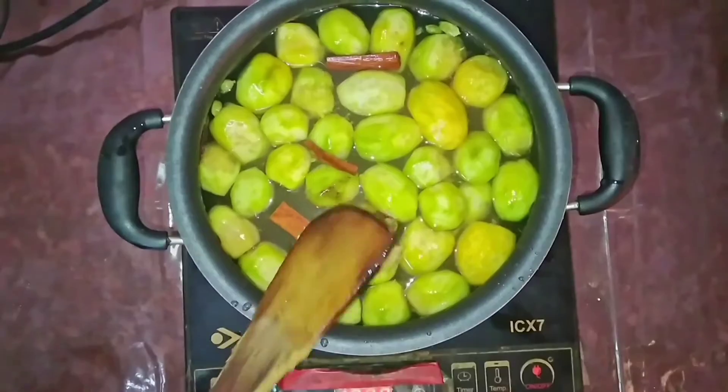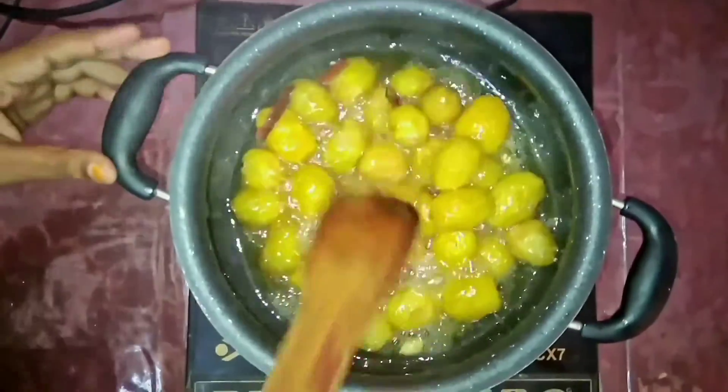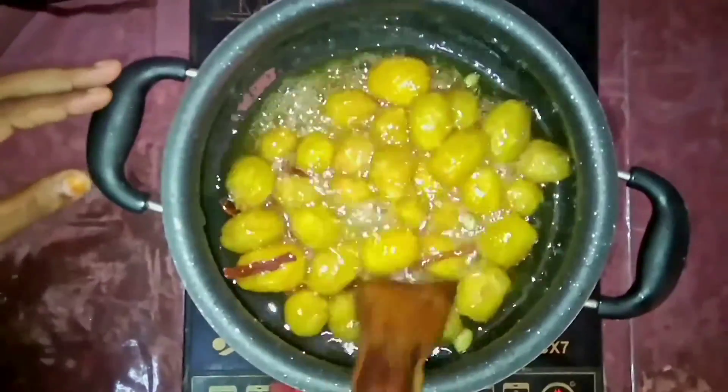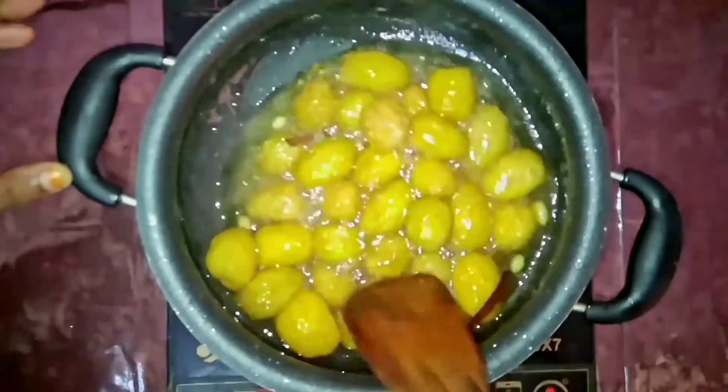Cook on medium flame for about 30 minutes. You can see the sugar has formed a thick syrup after 15 minutes. Now cook this for another 15 minutes.